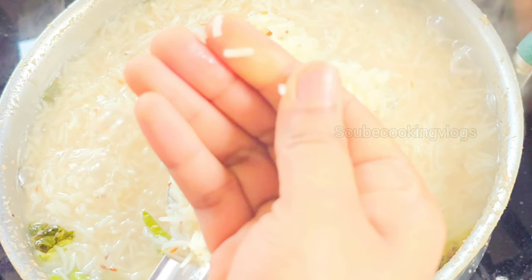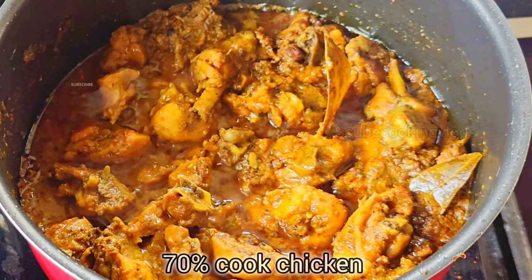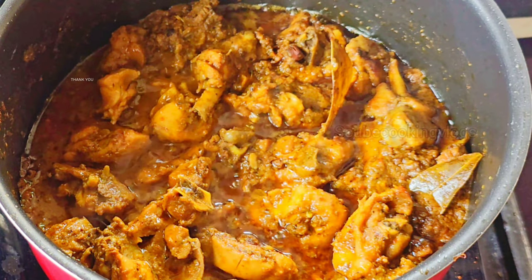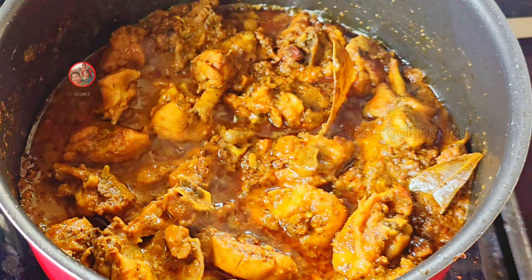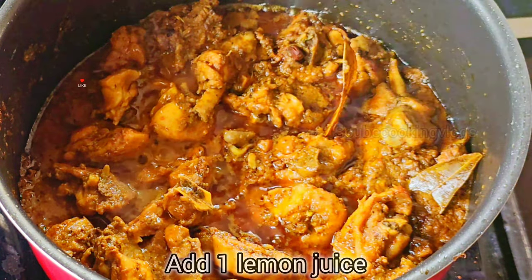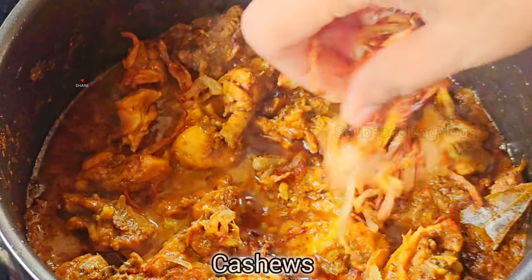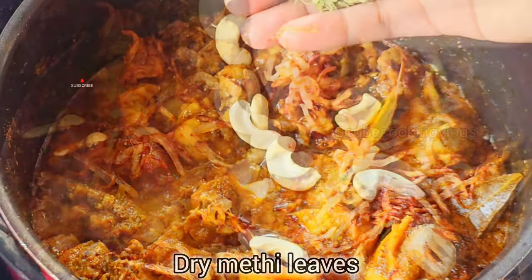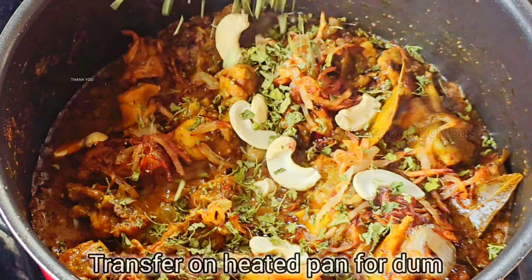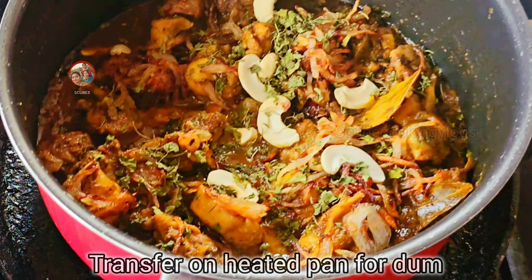Now we will check the water and drain it out. This process gets the chicken to about 70% done. We will have a little bit of food space, put some fried onions and red onions, and dump the layer into the pan.